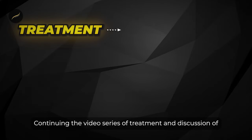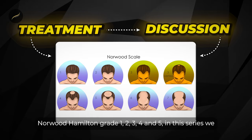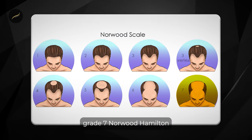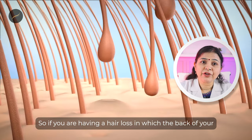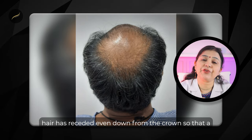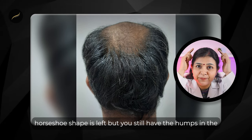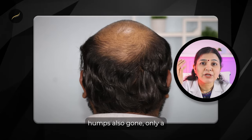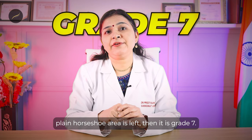Continuing the video series of treatment and discussion of Norwood Hamilton grade 1, 2, 3, 4, and 5. In this series we would be discussing grade 6 and grade 7 Norwood Hamilton. If you have hair loss in which the back of your hair has receded down from the crown so that a horseshoe shape is left but you still have the humps in the parietal areas, it may be grade 6. And if those humps are also gone and only a plain horseshoe area is left, then it is grade 7.